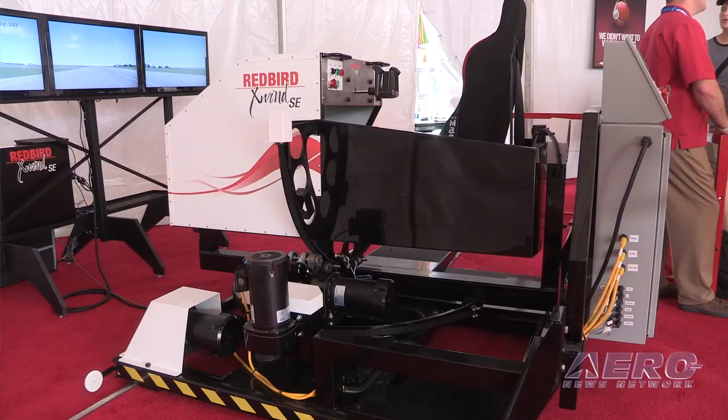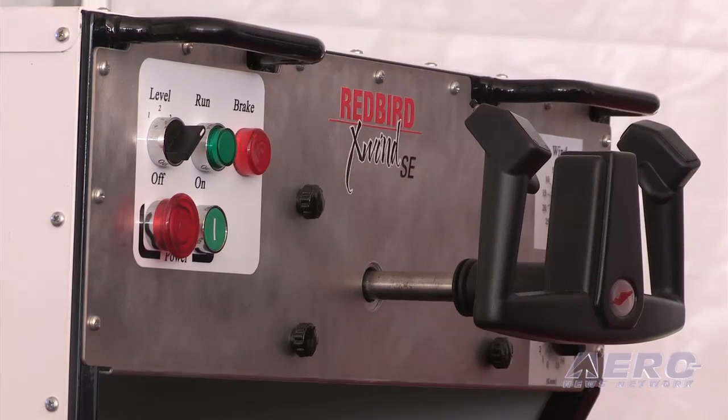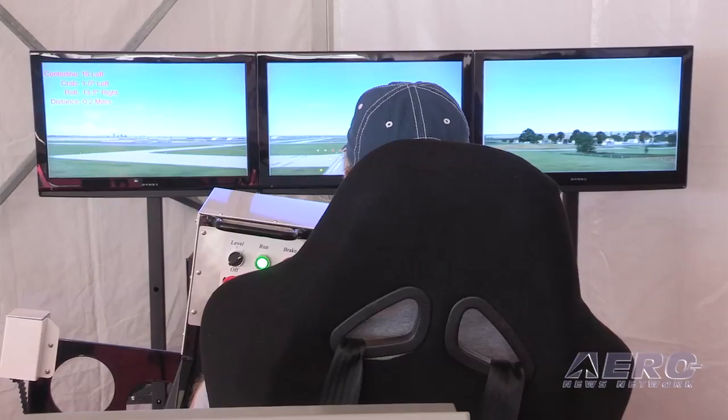We looked at the problem of crosswind training — it's probably the most expensive maneuver to train because you get 20 seconds in the crosswind and 10 minutes in the pattern coming around to get ready for the training. Instead of building a simulator, we built a trainer that can simulate any level of crosswind and gusts, including random gusts, as a nose wheel or tail wheel airplane, and objectively scores the pilot.